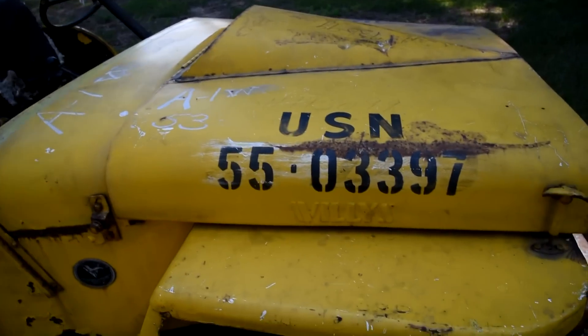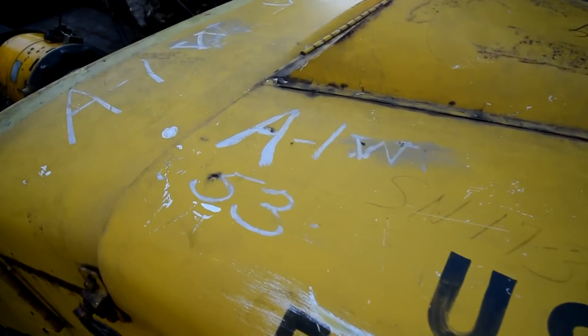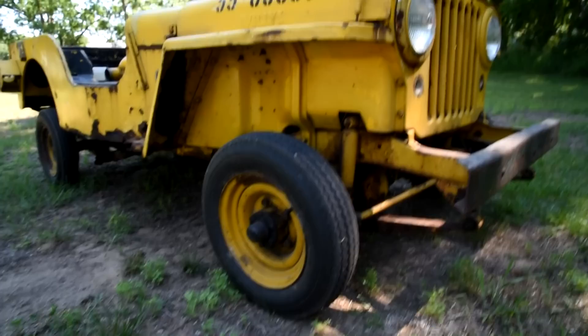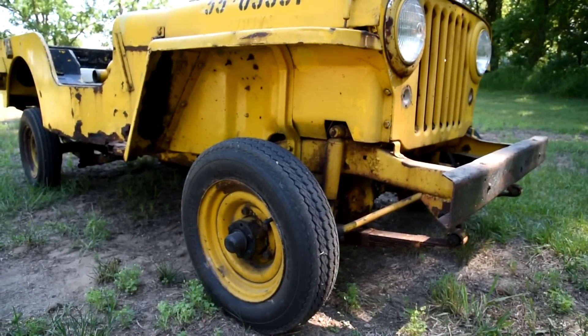It's got the original paint and the original USN hood numbers. It's got some writing on here — I think it's from surplus, from when it was released. And it's got the small wheels and tires on it to fit low underneath the jet aircraft wingspan.